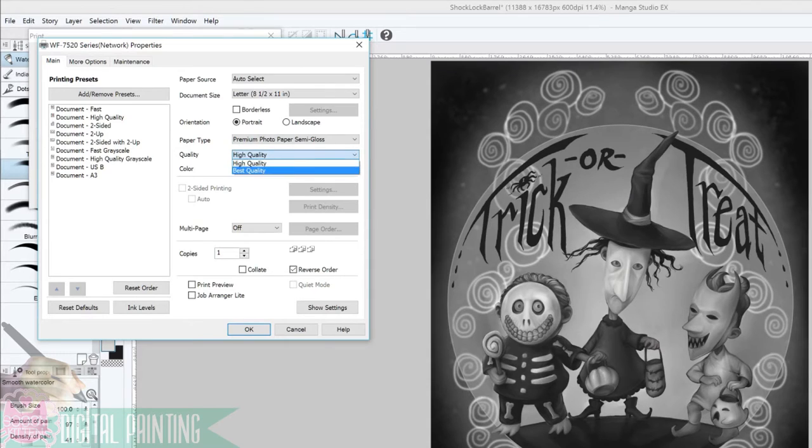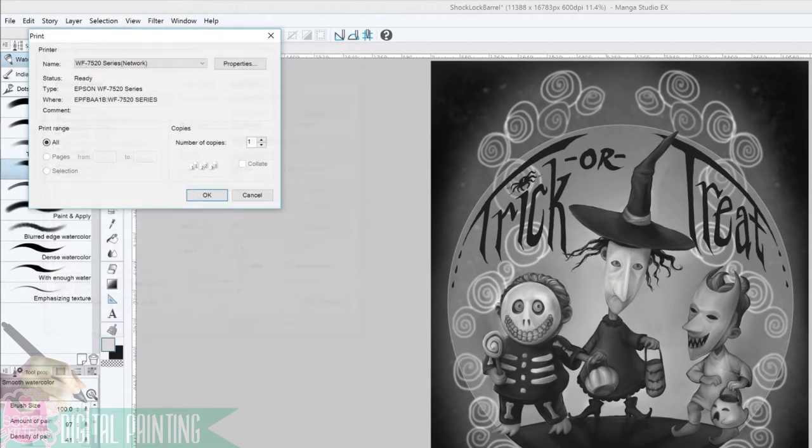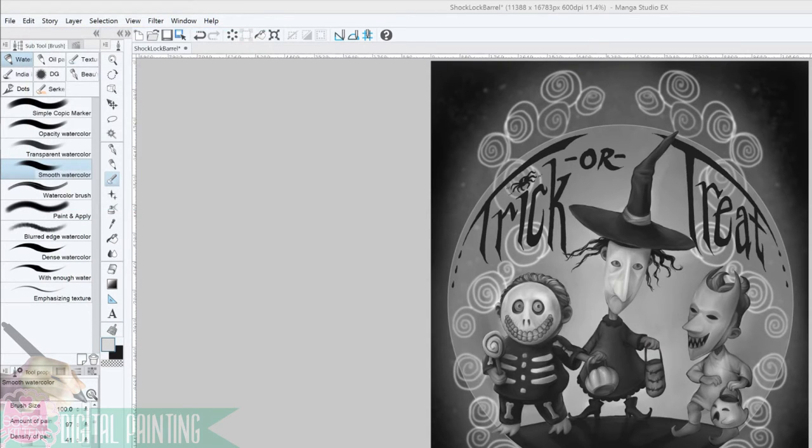Once the paper type is set to premium, I can now change the settings to best quality. And after everything is in order, I hit Print Preview to prevent any errors that might waste paper or precious ink. And finally, I sit back and wait for it to finish.